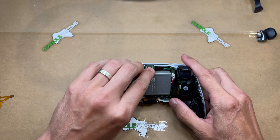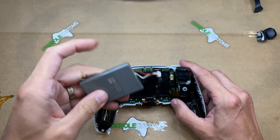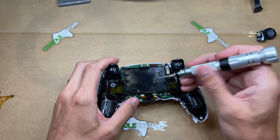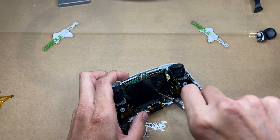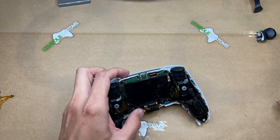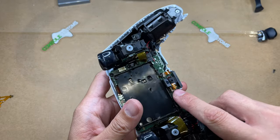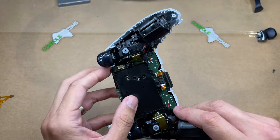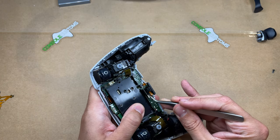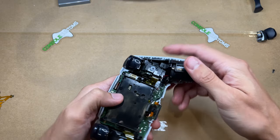Next we need to remove the battery — it's just a standard three-prong plug, pull that out. Next is the battery tray, which is held in by one Phillips screw. We can also see that the microphone is connected to the battery tray, so we can use tweezers to unplug that cable. It's just a press fit — there's no latch or anything.